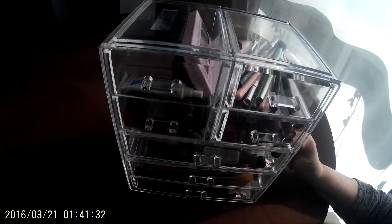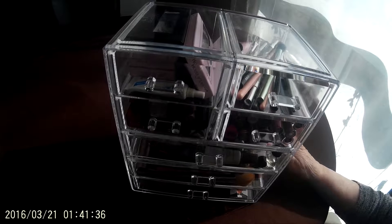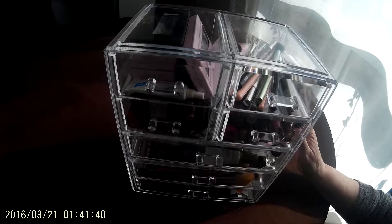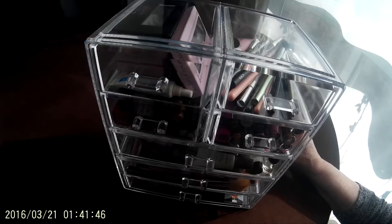It's well made, it's strong, the drawers come in and out easily. We haven't found a single downside. And if you're into makeup, or one of your daughters is, this is like the ultimate for them.